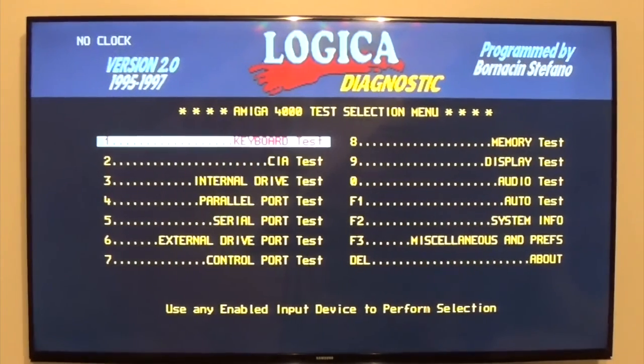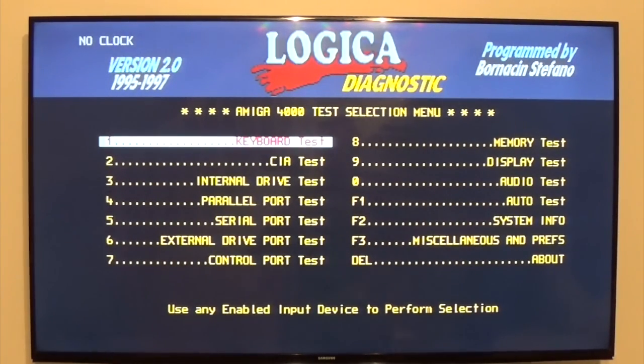That is the Logica Diagnostic test. It seems to be the same test for the 4000, 3000, and 1200. I've got a 1200 knocking about — I'll plug it in and see what comes up. The only difference would be the PCMCIA tester. For the A500, the ROM will be on two chips because it's 16-bit. Anyway, that is the Logica ROMs — thank you.